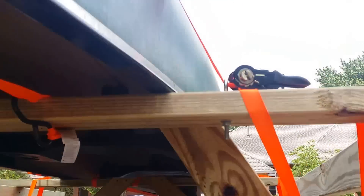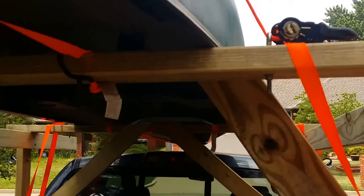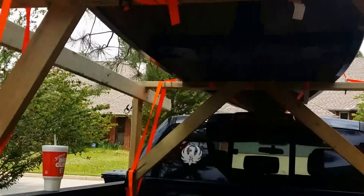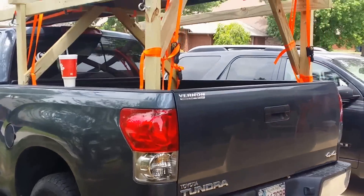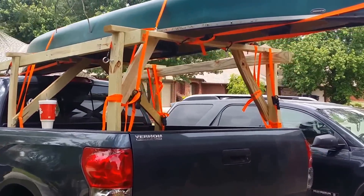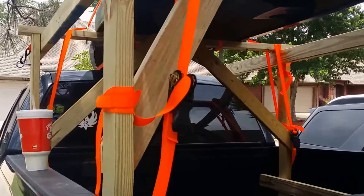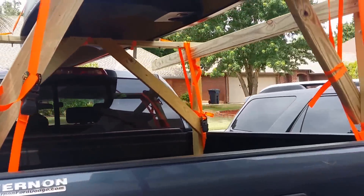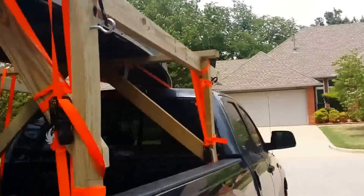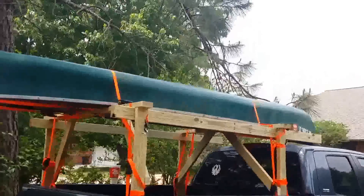We put these eye hooks in — you can see right there — instead of going all the way across. It kind of sucked it down really good. Man, it turned out pretty good. If you were to buy all this, the two-by-fours are about three dollars apiece — I might have forty dollars in this whole thing. I think it looks pretty dang good.